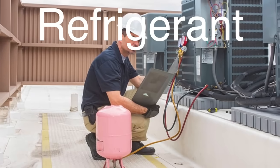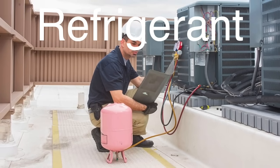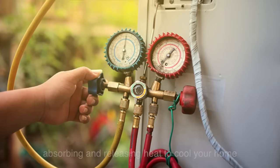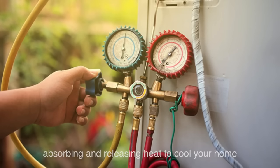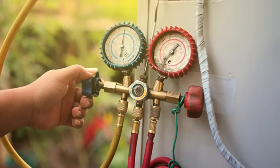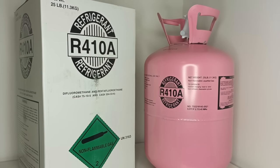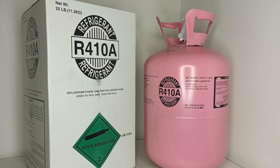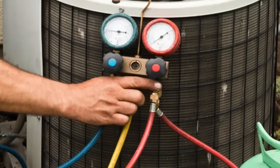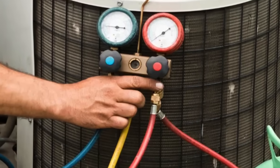Refrigerant is the lifeblood of any air conditioning system, and its role in a split-system air conditioner is crucial. This chemical compound cycles between the indoor and outdoor units, absorbing and releasing heat to cool your home. The choice of refrigerant can impact the efficiency and environmental impact of the air conditioner. Modern split systems typically use R410A refrigerant, which is more efficient and environmentally friendly compared to older refrigerants like R22. The refrigerant's ability to change states from liquid to gas and back again is what enables the heat exchange process that cools your home.